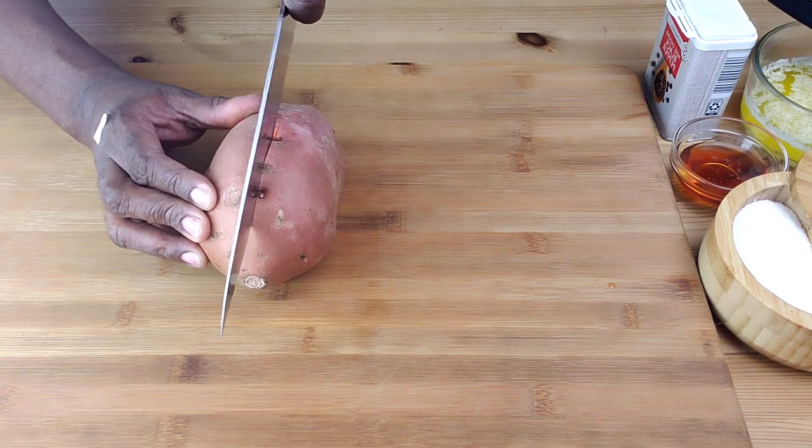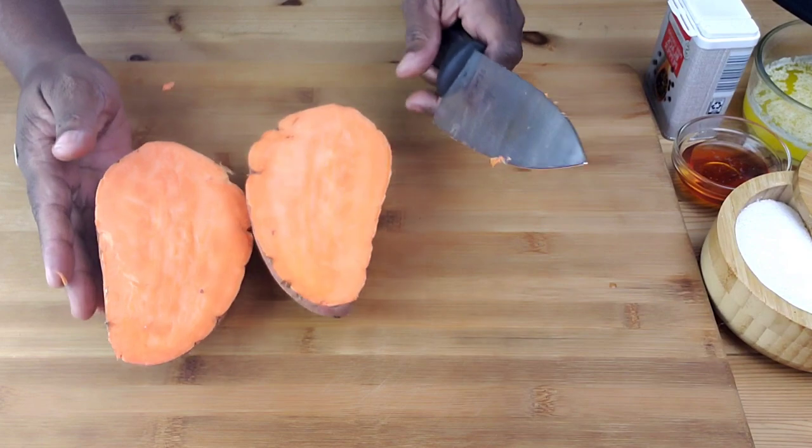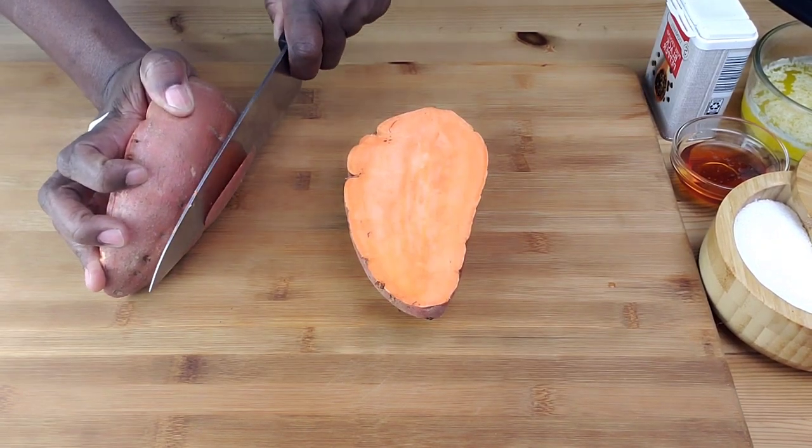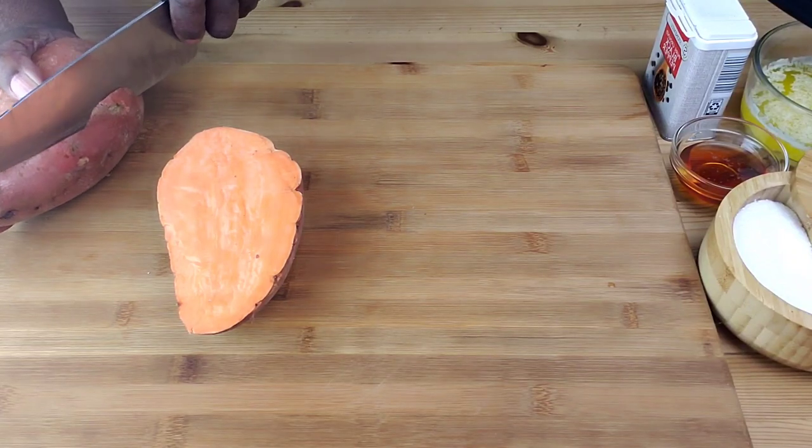Using a sharp knife, cut the sweet potato in half. Then we are going to cut a little bit of the sides so that it can stand straight. Make sure your knife is sharp, guys.